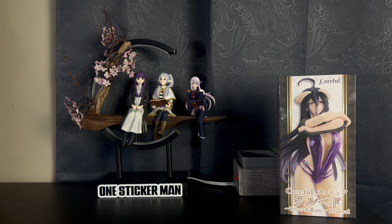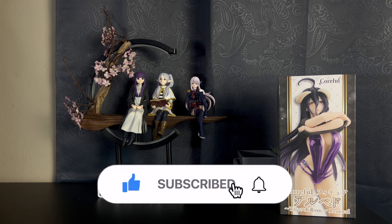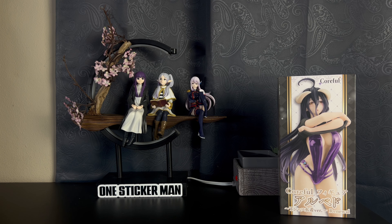Hello everybody and welcome back to another Albedo unboxing figure review. As you know, this channel is maybe 20-30% Albedo, and I received a lot of new Albedo figures, so I figured I'd do another Albedo unboxing video. I have this one to my right — that is a renewal version of a swimsuit figure.